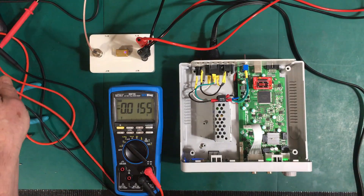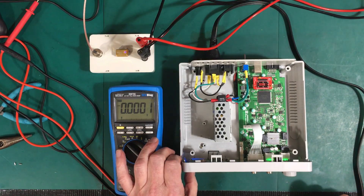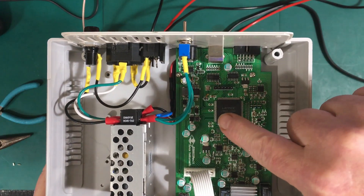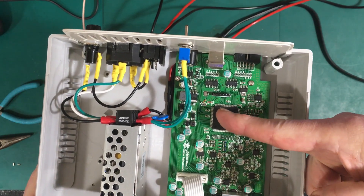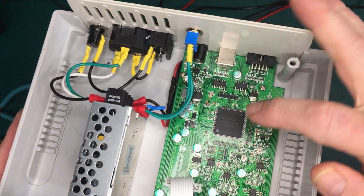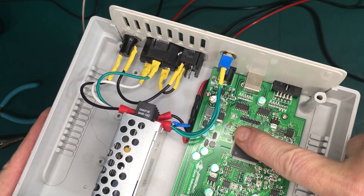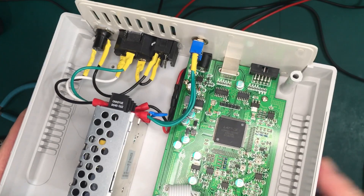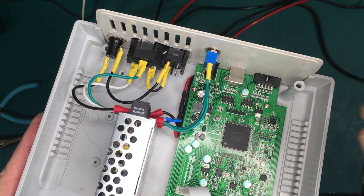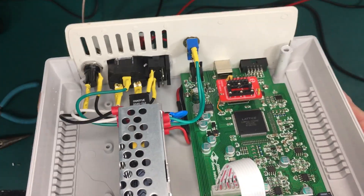Let's proceed to the next step — cutting the little trace underneath there and attaching the wire we're going to bring up to here. I've cut the trace, and rather than scraping off the solder mask, I decided to solder onto the back of that resistor — it gives a much nicer place to solder on, a much more solid connection. I've trimmed the length of wire and soldered it into the board.